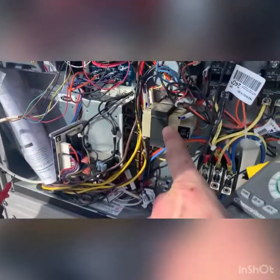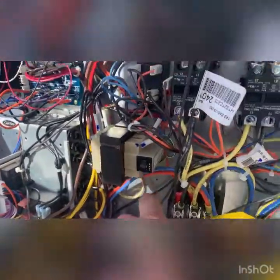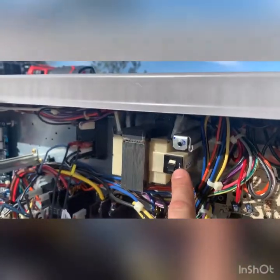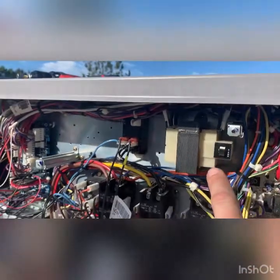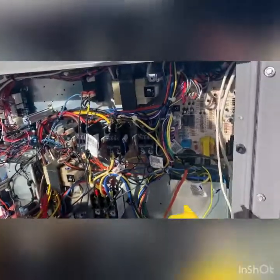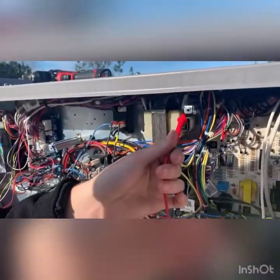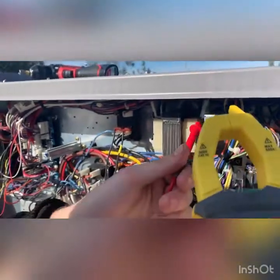We have power at all the high voltage systems. The 24-volt transformers drive the economizer and the thermostat - both are dead. These transformers have a reset on them and this one is tripped. It's getting 212 volts in but no voltage out because it's tripped. Testing continuity from one side of that terminal to ground - we hear beeping, which means the wiring connected to that transformer is shorted to ground somewhere.